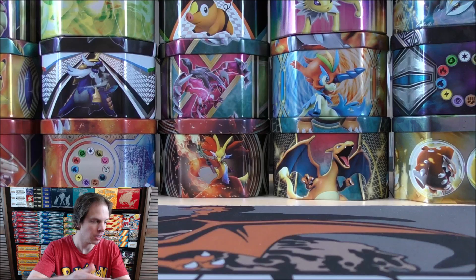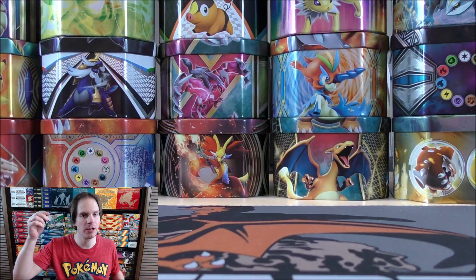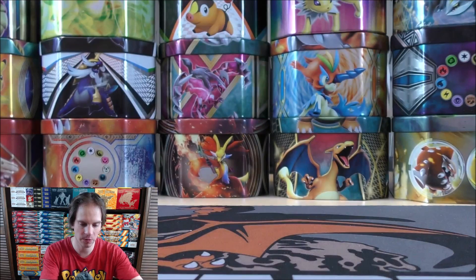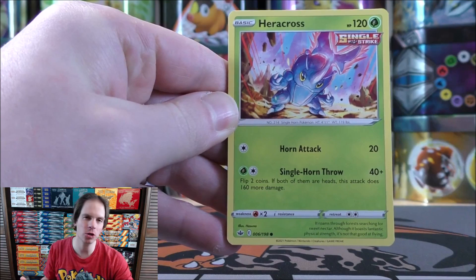Chilling Reign now. You can see the Galarian Legendary Birds from the first generation on the cover artwork of Chilling Reign booster packs — Galarian Articuno here. Look at that. At least I won't be shut out from this Mini Tin. I have a feeling these Mini Tins will be sitting in stores, especially stores like Walmart that have overpriced the tins and Pokemon cards in general.